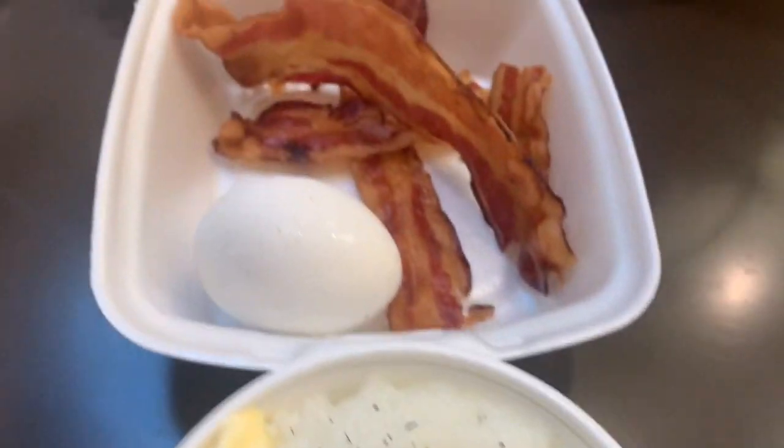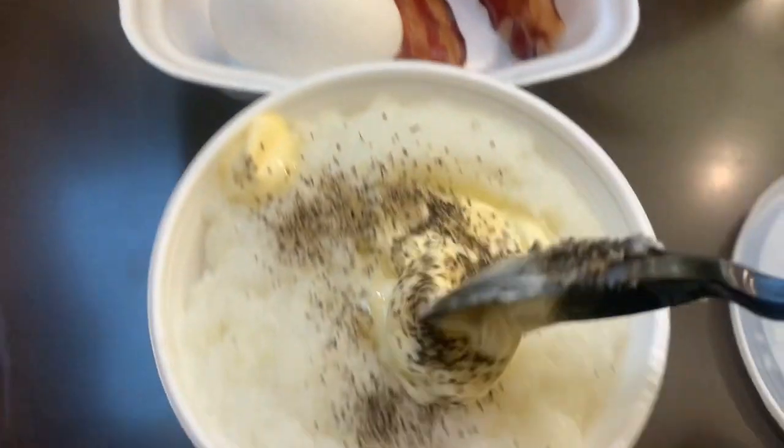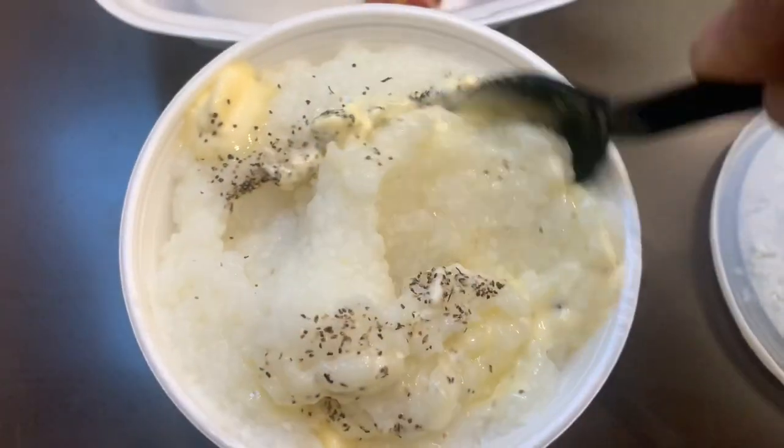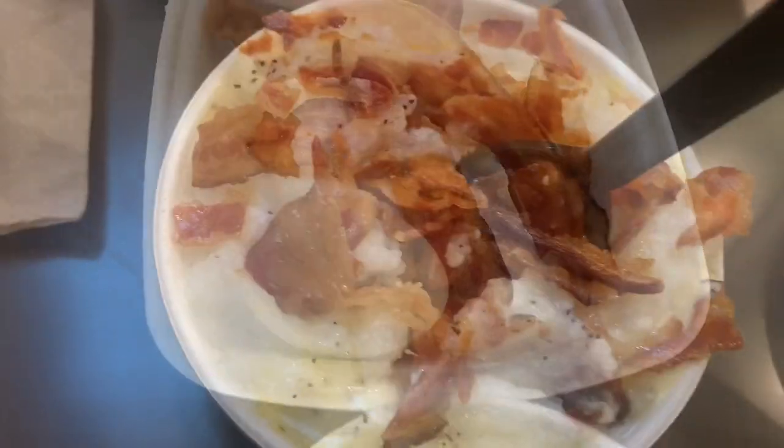Okay guys, so this morning we are back with the old breakfast — the original grits with butter and black pepper. Look at those creamy grits. Now these are some good grits.